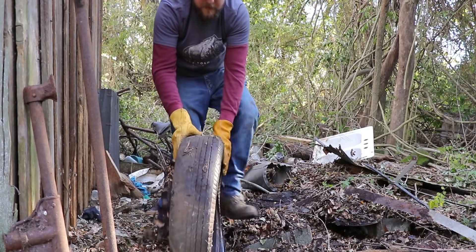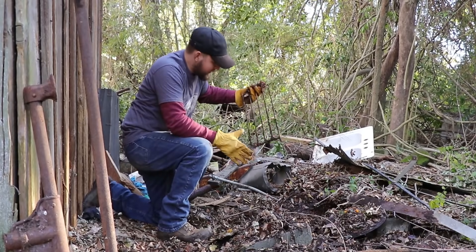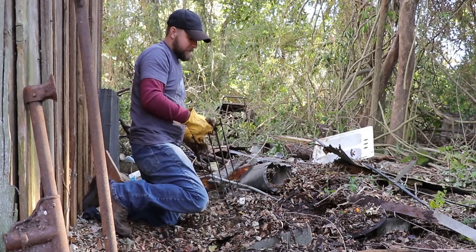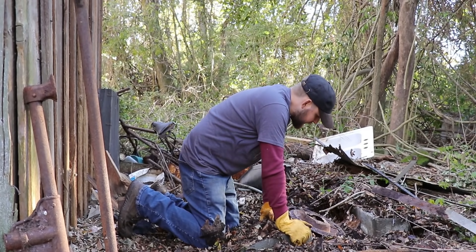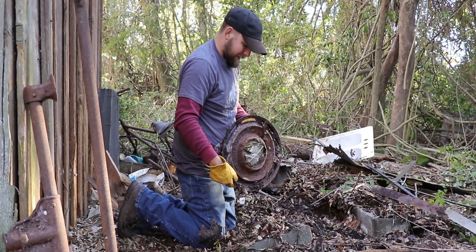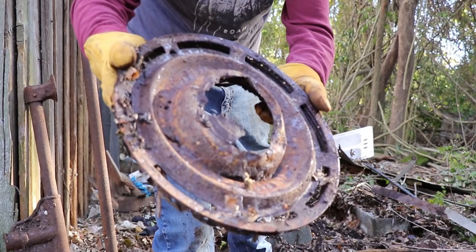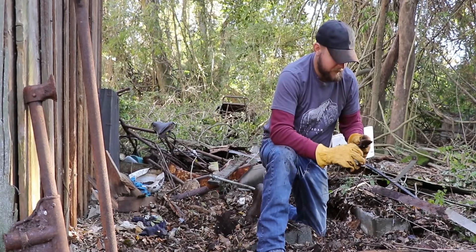I wonder where all the copperheads are hiding — I can't believe there's not one waiting for me under this. Sometimes you dig through a bunch of trash to find the good stuff; sometimes you realize you're just digging through a bunch of trash waiting for the good stuff that maybe just isn't going to come. But we do have another old hubcap right here. This looks awfully close to the hubcap for my Mercury Comet, but I don't know — maybe one of you guys can identify it. Let me know in the comments.